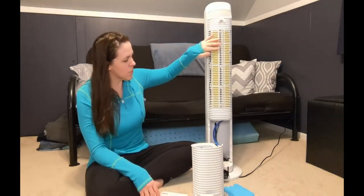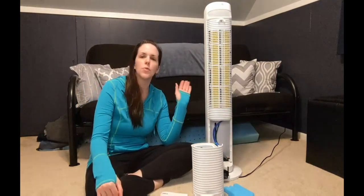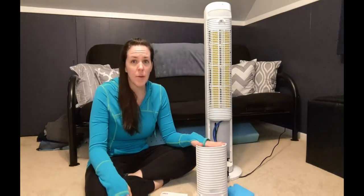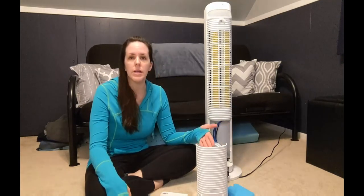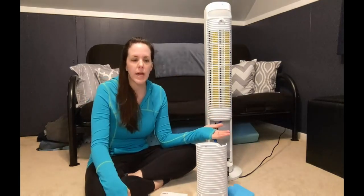Here's where you can wrap the cord around and you can bring it wherever you want. I'm excited to use it in my exercise room because it'll let out that cooling, misting air. You can also use it as a vaporizer, or you don't have to fill water in here at all and you just use it as a fan.